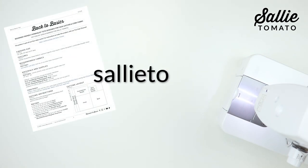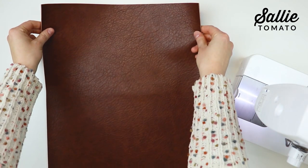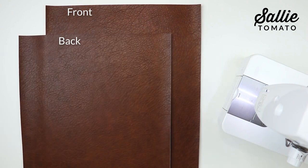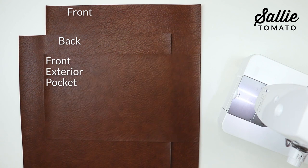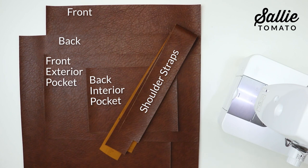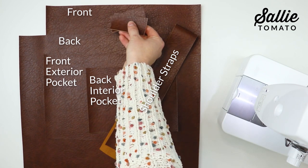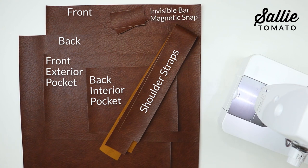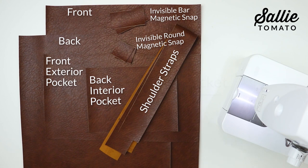Download the free Back to Basics Tote pattern from sallytomato.com and follow the cutting instructions. Use your rotary cutter and mat, or a ruler and scissors, to measure and cut the pieces. You'll need to cut a front piece, a back piece, a front exterior pocket, a back interior pocket, two shoulder straps, and if you're adding a magnetic snap, two pieces for either the invisible bar or the invisible round/standard magnetic snap cover.